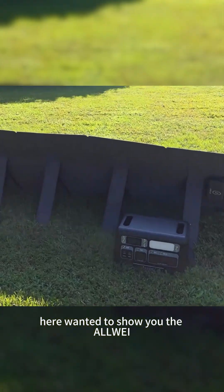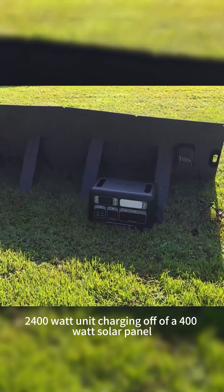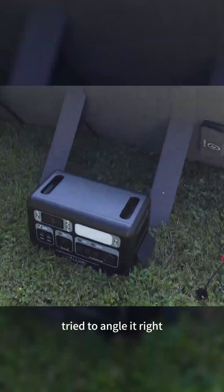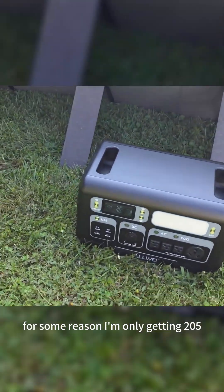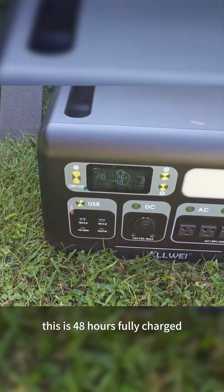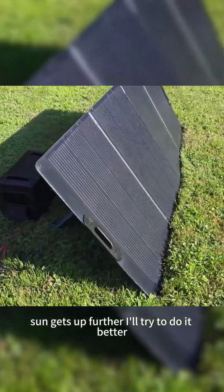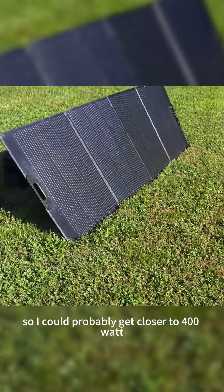Here I wanted to show you the Allwei 2400 watt unit charging off of a 400 watt solar panel. I tried to angle it right but for some reason I'm only getting 205 watts — it says 4.8 hours to fully charge. Once the sun gets up further I'll try to do better, so I could probably get closer to 400 watts.